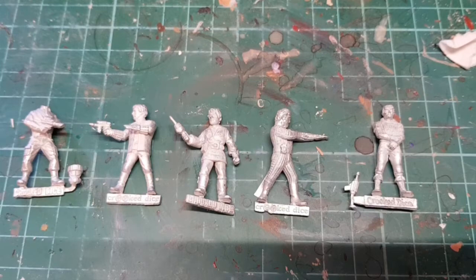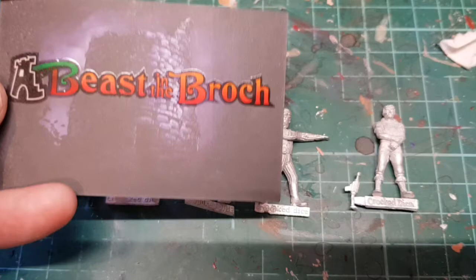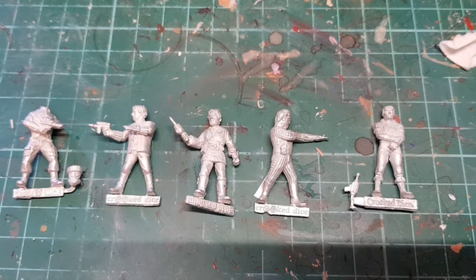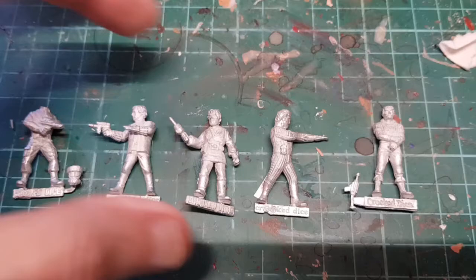Today we're going to be looking at some unofficial Blake's 7 miniatures. These were supplied by a company called Beast in the Brock, which I think is connected to Crooked Dice, because these figures used to be done by Crooked Dice - they look like the same figures to me. I thought I'd go for a little representational range, so let's have a look at each one.